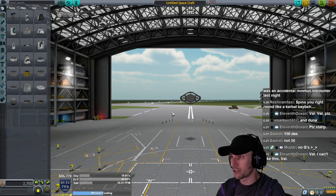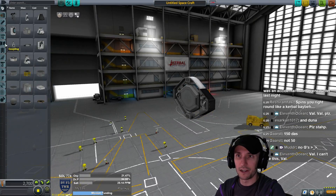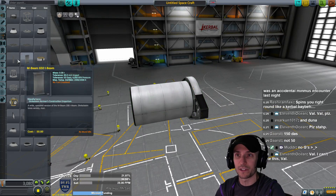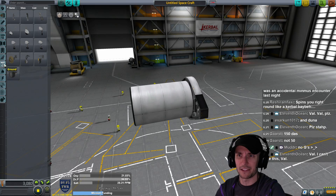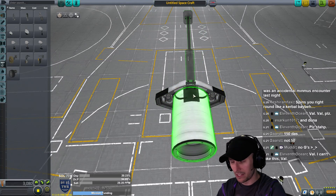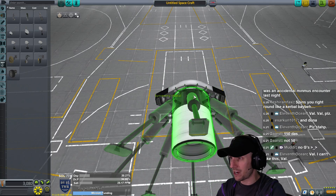If you want to build your own landing leg cannon, you're going to need command and control. I'm going to grab the structural fuselage and slap it on the front of the thing. Then go down to the landing tab and get the LT-2 landing strut - the bigger the strut the more power you get. Press R to move that into 8x radial symmetry and flip it around.